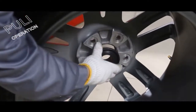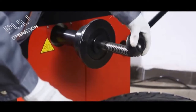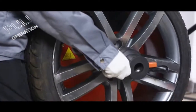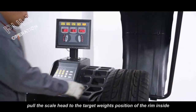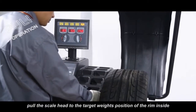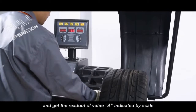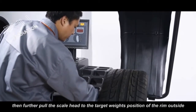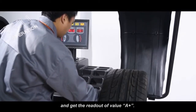ALU-S mode. Install the aluminum wheel. Pull the scale head to the target weight's position on the rim inside and get the readout value A indicated by the scale. Then further pull the scale head to the target weight's position on the rim outside and get the readout value A plus.